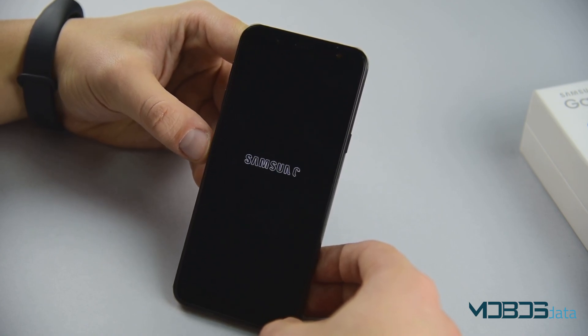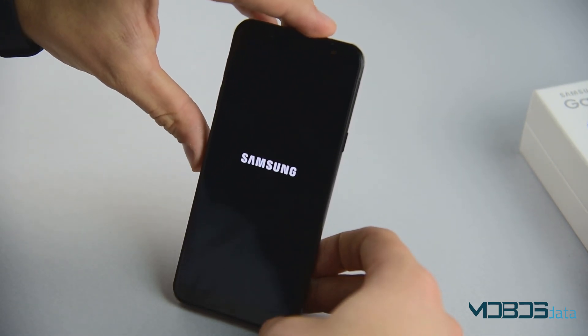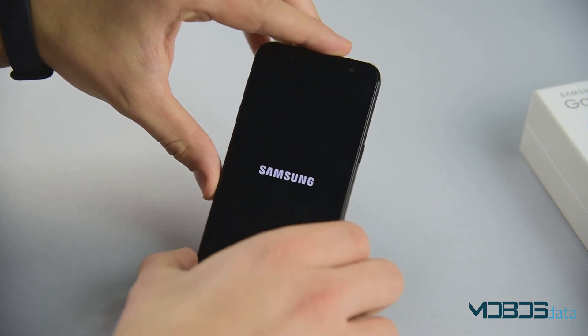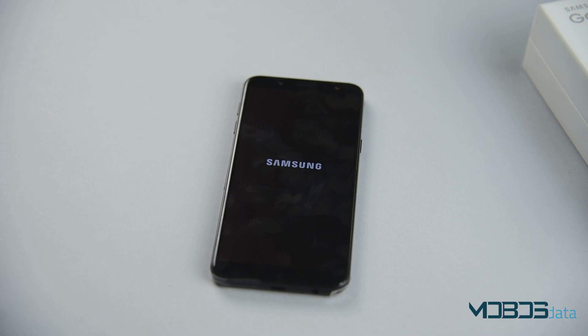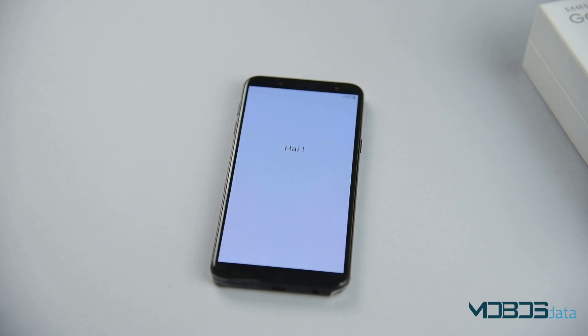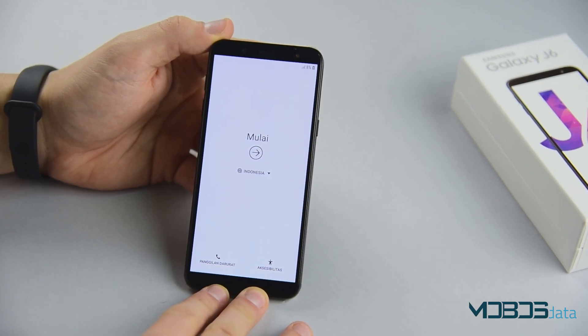This first boot might take some time, so you can freely let your phone go and do something a little bit more productive. There you have it. Your Samsung Galaxy J6 is now returned to its factory settings.